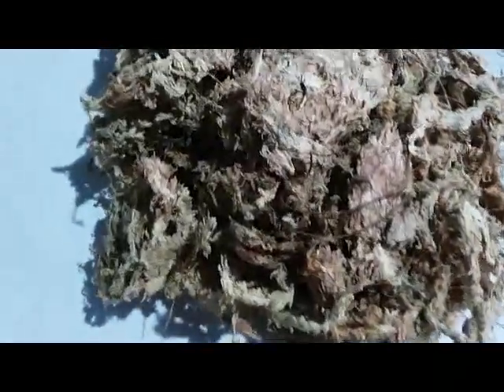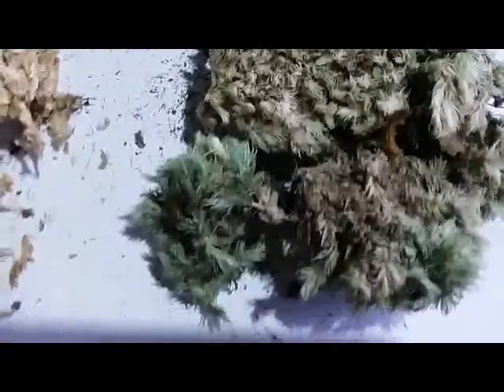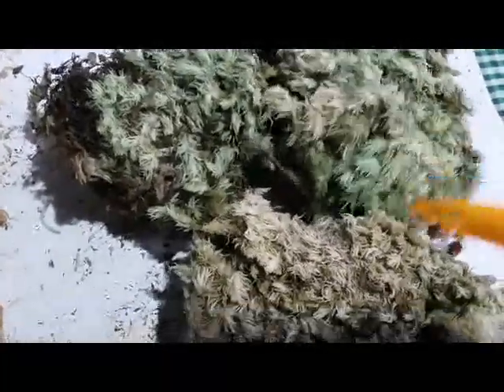The second one is original sphagnum moss from the forest. We can see that when we grow a spicy orchid with this forest sphagnum moss, green moss will pop up. This is original from the forest — we can see the difference just from the look.